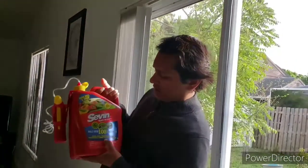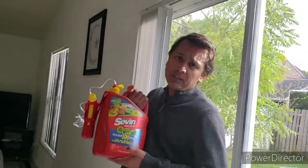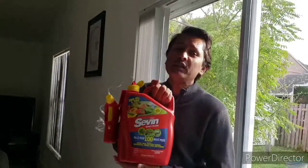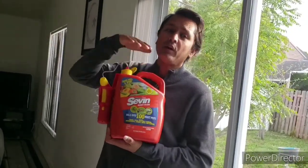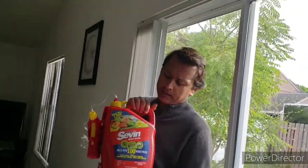It also treats gardens, flowers, roses, and shrubs — you know me, I'm your guy for shrubs. So if this works out, that's going to be awesome. If it doesn't, I'm going to be pretty mad because I paid over $28 for this gallon here.